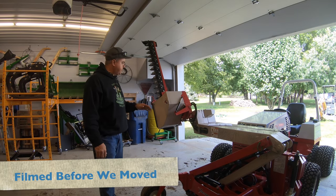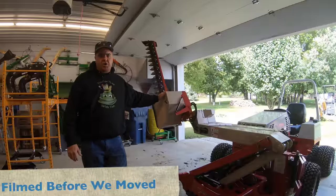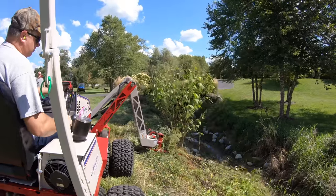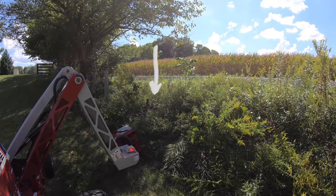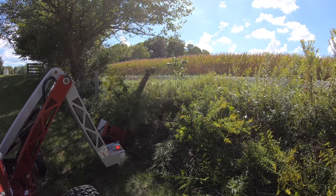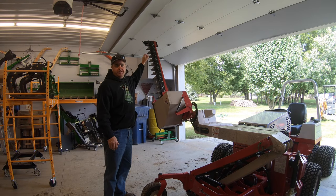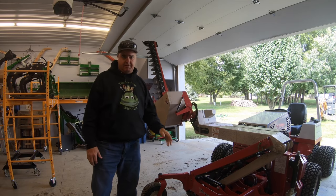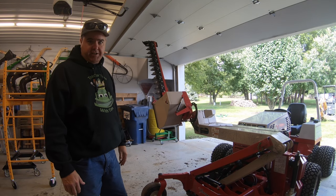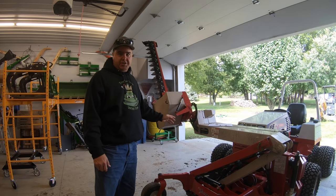Hey everybody, today we're going to do some work on the boom mower. I've used this thing really hard, and in a couple places I've hit a rock and I hit a steel post. I thought I would take this thing out. The mower sections actually look pretty good, especially as hard as I've used them, but I thought I would take it out today and replace a few sections just to show you how it's done and talk a little bit about sickle bars in general, not necessarily just this boom mower.